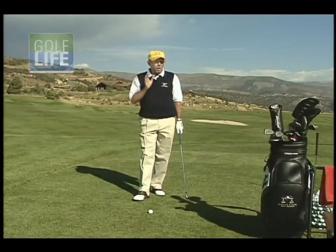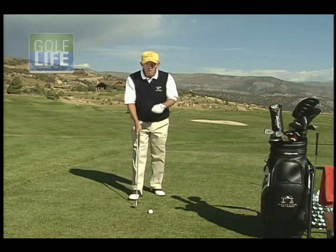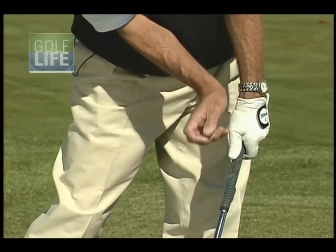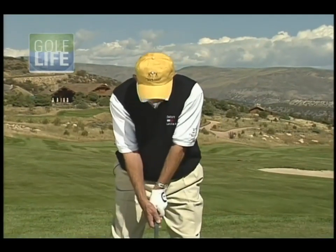There's a huge difference between your absolute best players and your average players. Your best players, when they make contact with the ball, their hands are up by their front leg, their leading wrist is flat, and their trailing wrist is bent in this position. And what creates that position is the fact that the body has rotated or turned into the ball, bringing the hands from the center of the body up to the front leg.